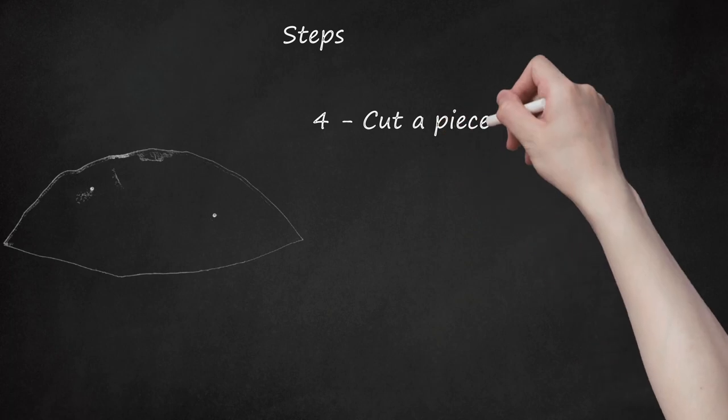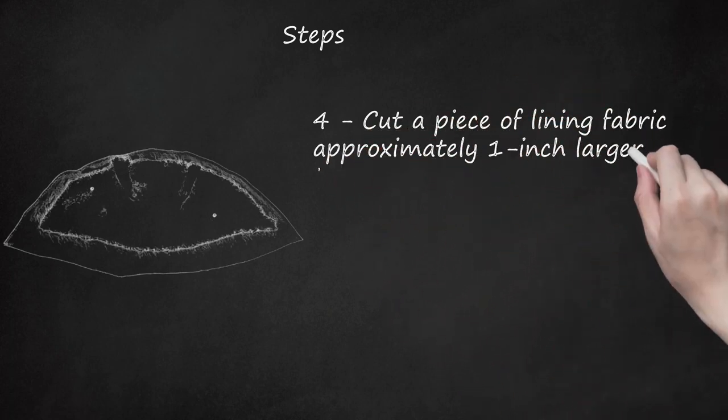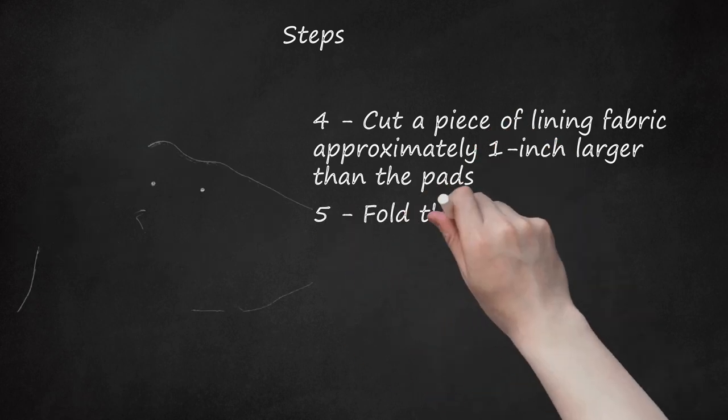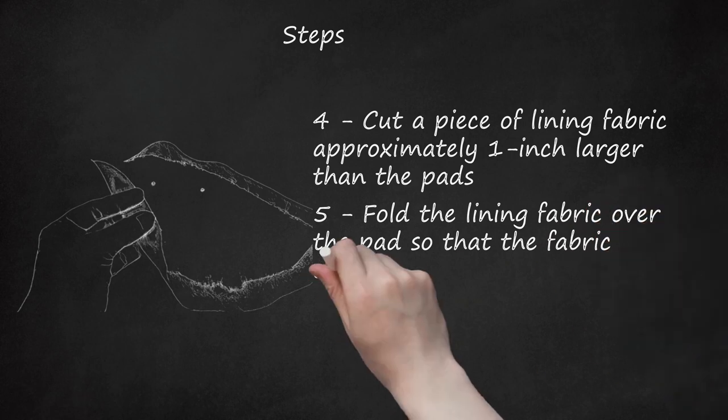Step 4: Cut a piece of lining fabric approximately 1 inch larger than the pads. Step 5: Fold the lining fabric over the pad so that the fabric encloses the pads.